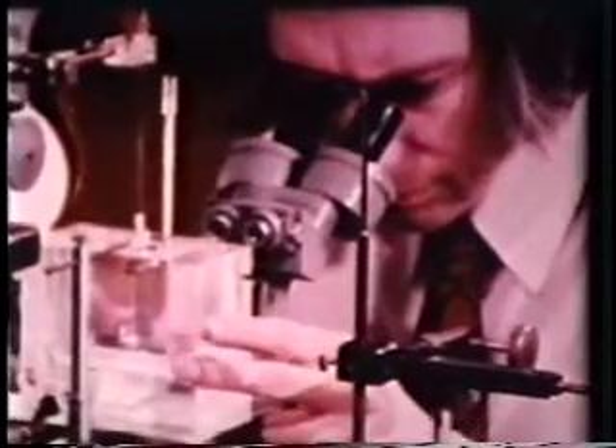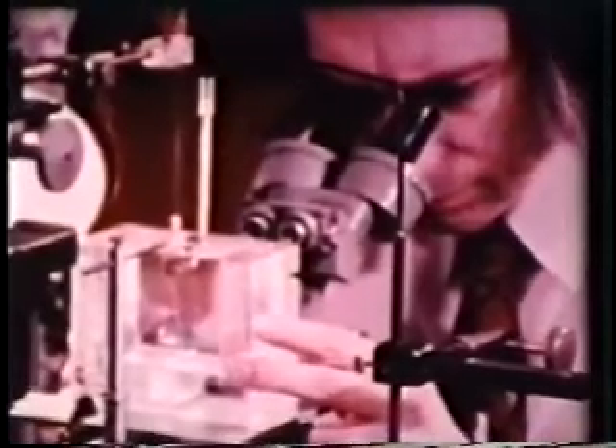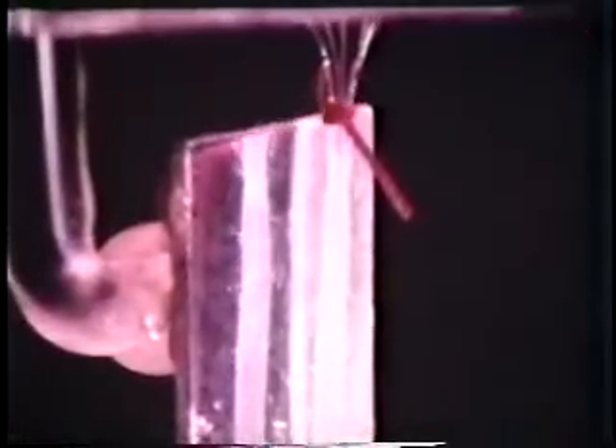By adjusting the position of the cell, both horizontally and vertically, the cannula and axon were now raised up over the tip of the electrode, which always remained in the same line of sight.